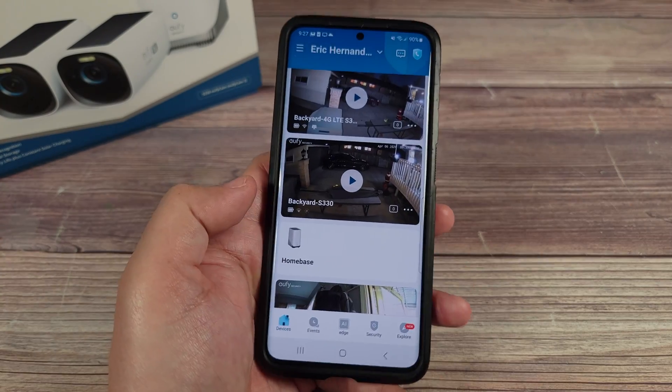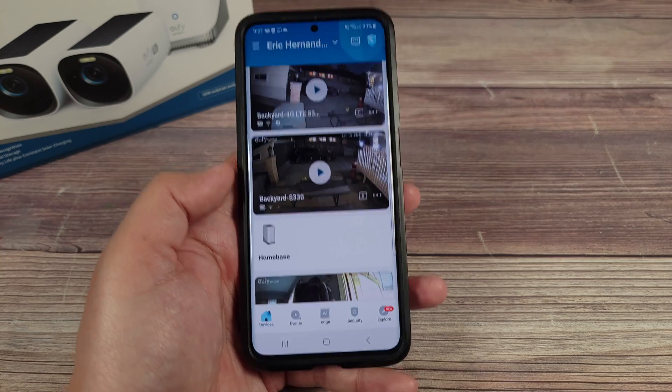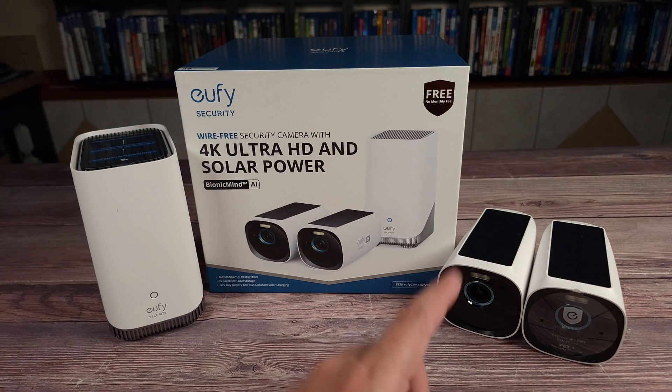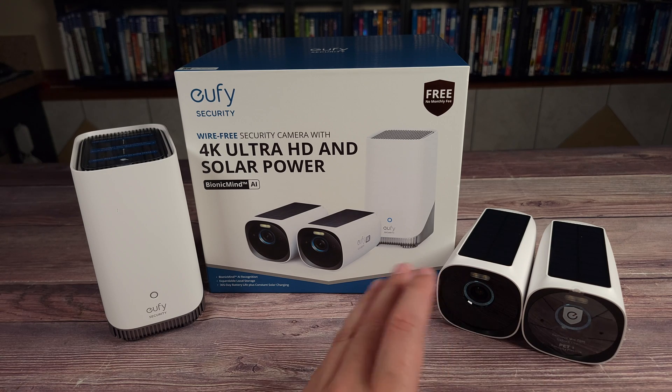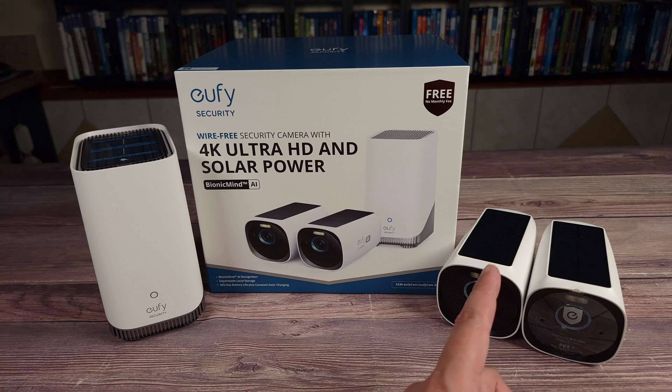Overall it's a very clean app and very easy to use — definitely one of my favorite camera apps out there. I am definitely happy with this camera. I own a few different models from Eufy and they all work great without any issues, so if you're shopping for a new camera I would highly recommend taking a look at the S330 Eufy Cam 3. If you have any questions feel free to drop a comment, thanks for watching, and I'll see you all next time.